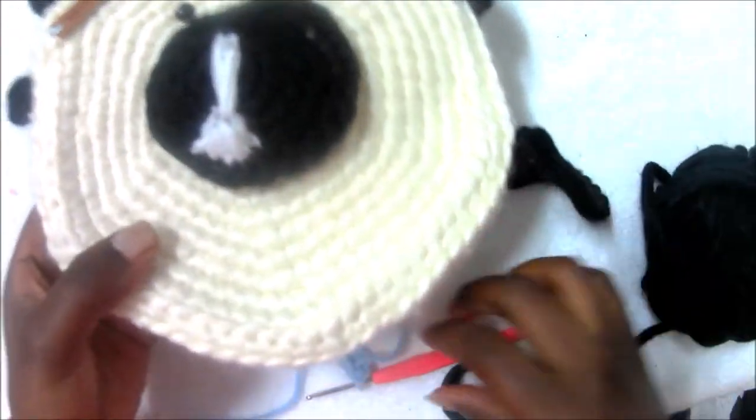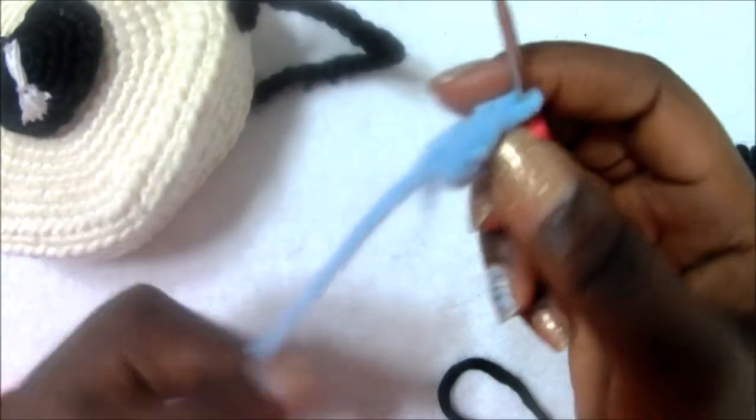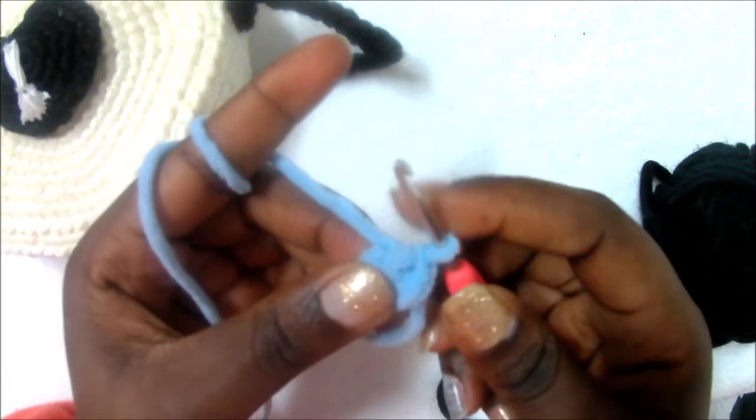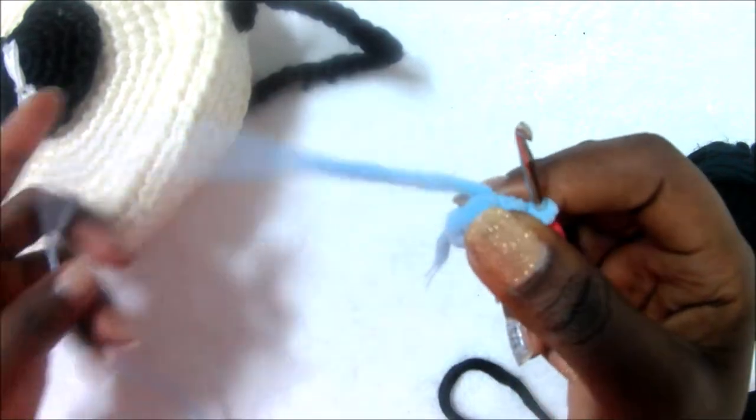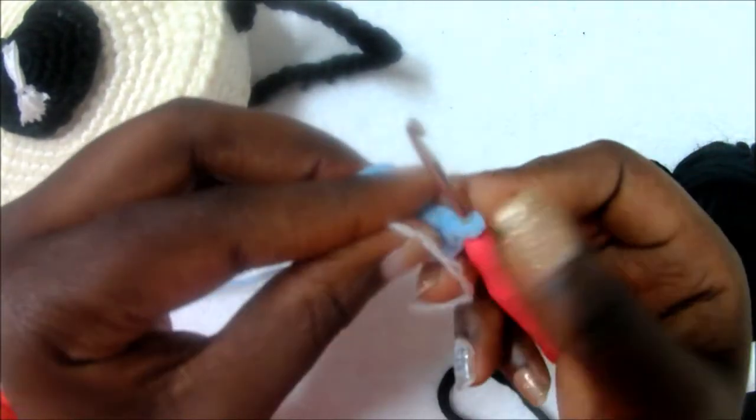Let's get started. First you're going to start with the body. For the body, you start with the magic ring and six single crochet in the magic ring — I did that in the first row.